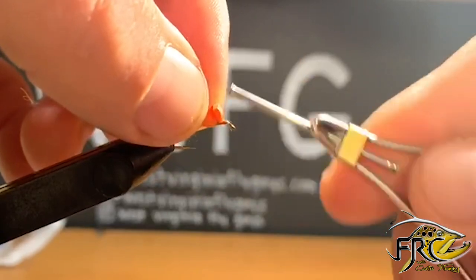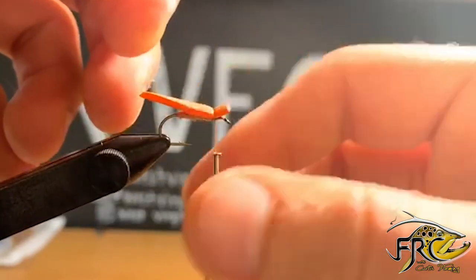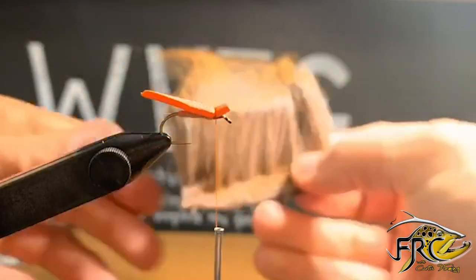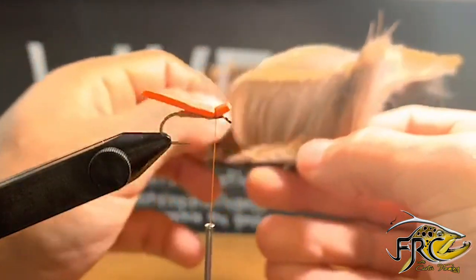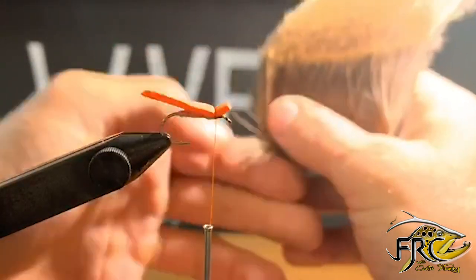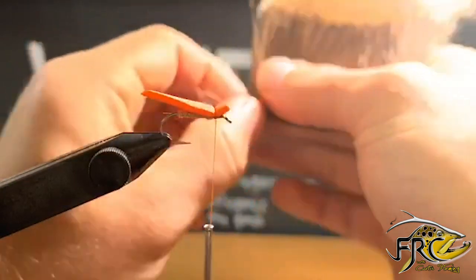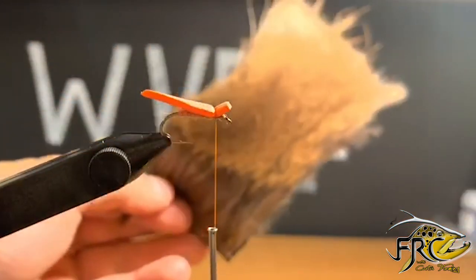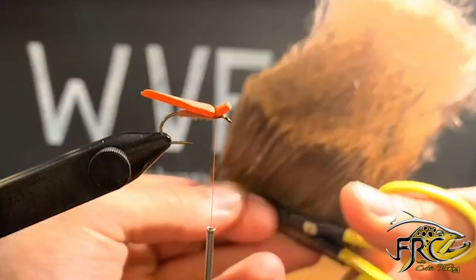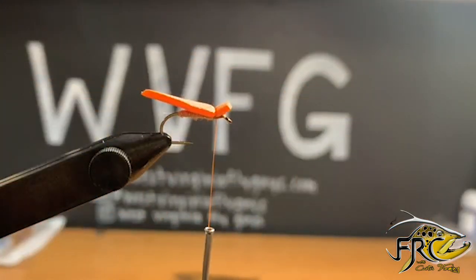I'm going to pull it up, wrap behind it, and that's going to really lock it into place, and then I'm going to reach for my deer hair. My deer hair is a dark brown deer hair — I'm going to grab a pretty decent clump. Some people refer to a pencil diameter for your deer hair, about how much you need, and I'd say it's about the same for this fly.